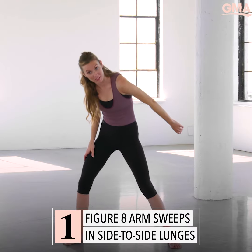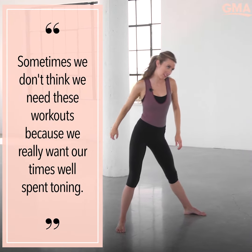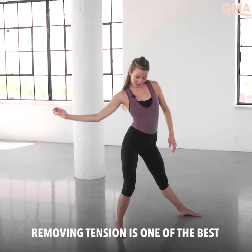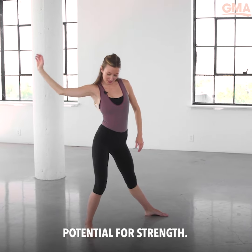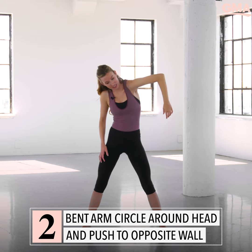Take one arm, shoulders stay relaxed — remember that's where our tension is. Sometimes we don't think we need these workouts because we really want our time well spent toning, but removing tension is one of the best ways to tap into this potential for strength. I want you to rotate so the elbow lifts — again, shoulders not tense.